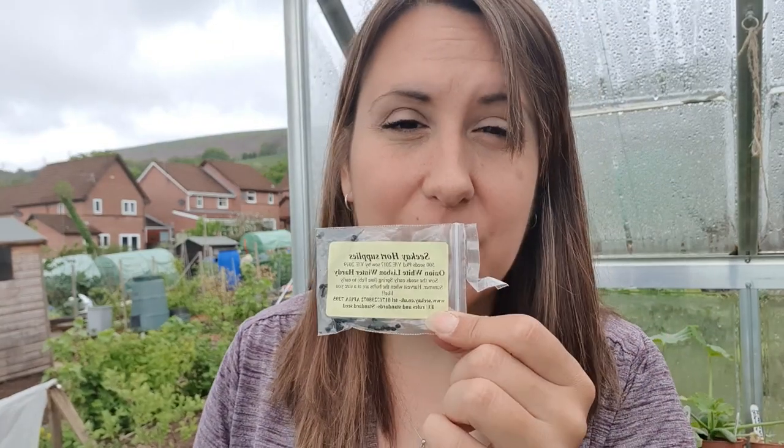Then we've got White Lisbon spring onions. I'm going to try sowing these in little bunches, but I don't have much luck with spring onions - everyone else seems to be able to grow them but they are my nemesis. I cannot grow spring onions, so I'm going to try these and we shall see.